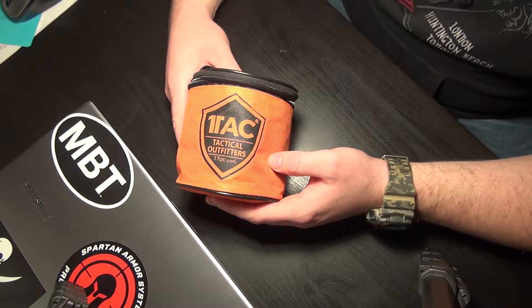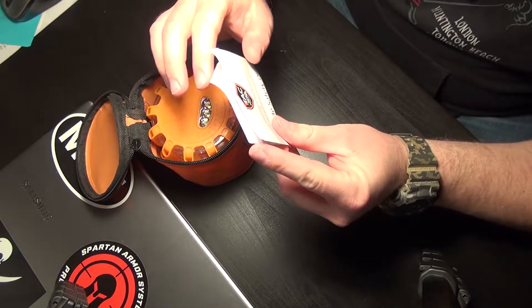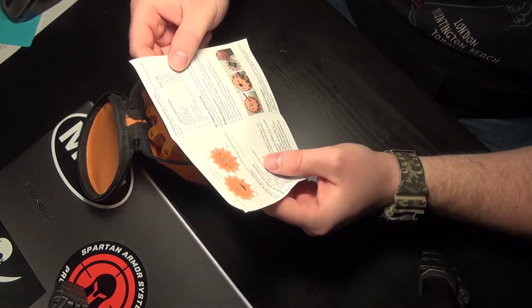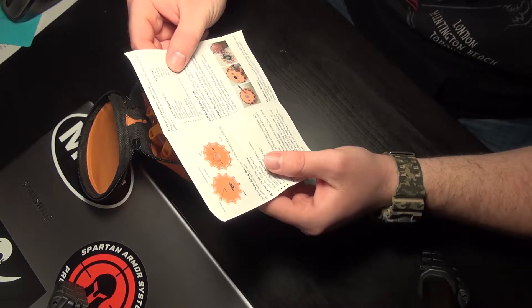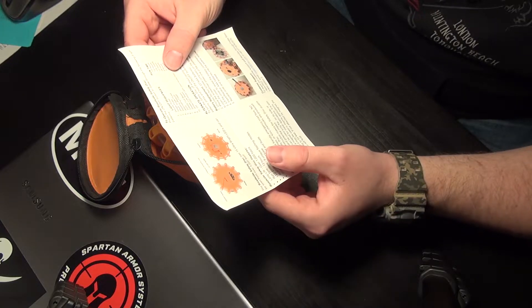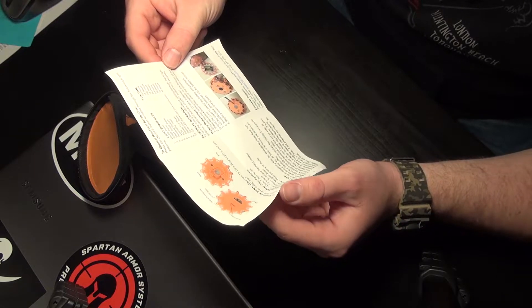The kit itself comes in this handy pouch with a handle up top and a zipper. Inside you'll find an instruction manual that shows the runtimes: double pulse is 5 hours, single pulse is 15 hours, short single pulse is 100 hours, the rotating beacon is 15 hours, alternating flashes is 24 hours, and so on. The average is about 10 or so hours, though some modes go up to 100 hours.